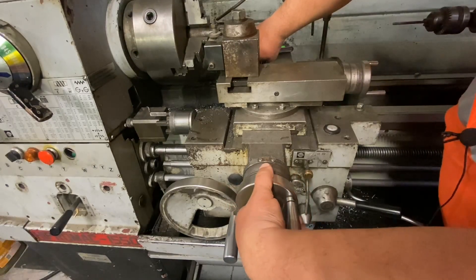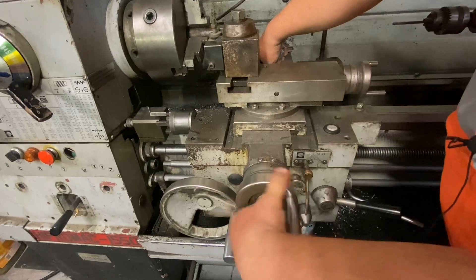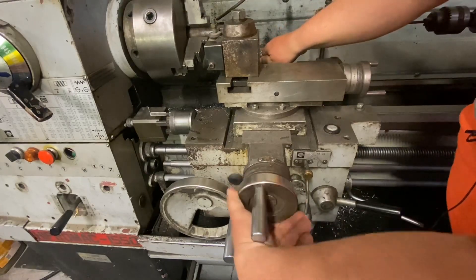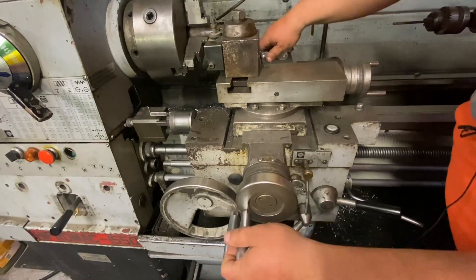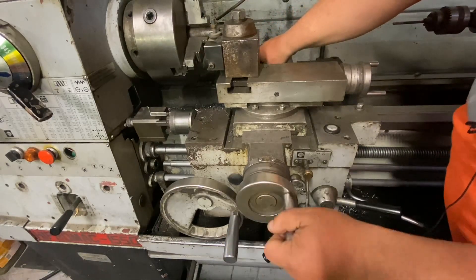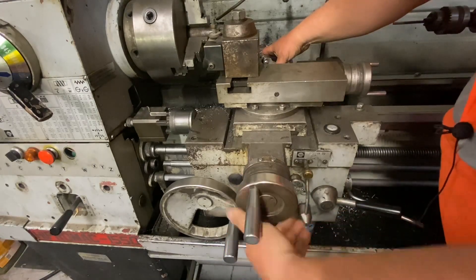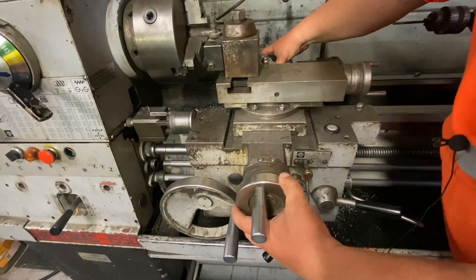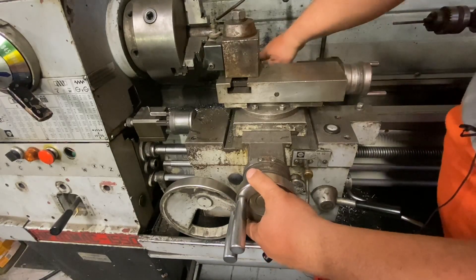Now we're down to about 40 thousandths. Another quarter turn — now about 35. Another quarter turn — that's getting nice now. Another quarter turn — you can see that moving. There's about 10 thousandths now. Getting smaller.